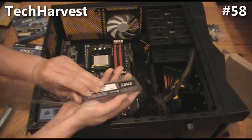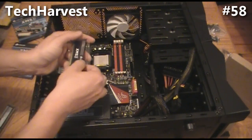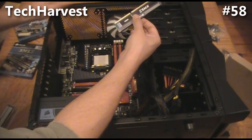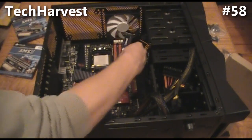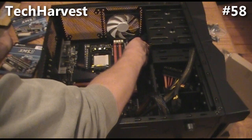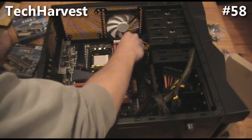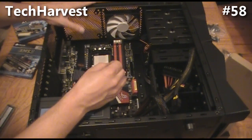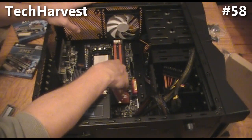This is DDR3 RAM. It's really easy to put in RAM — if you can put in a Nintendo cartridge, you can put RAM in. You just want to match up the slot. Since I'm filling all four slots it doesn't matter where I put them, but if you're only going to use one pair of slots, you use the colors: this motherboard has red and black slots, with two black and two red.